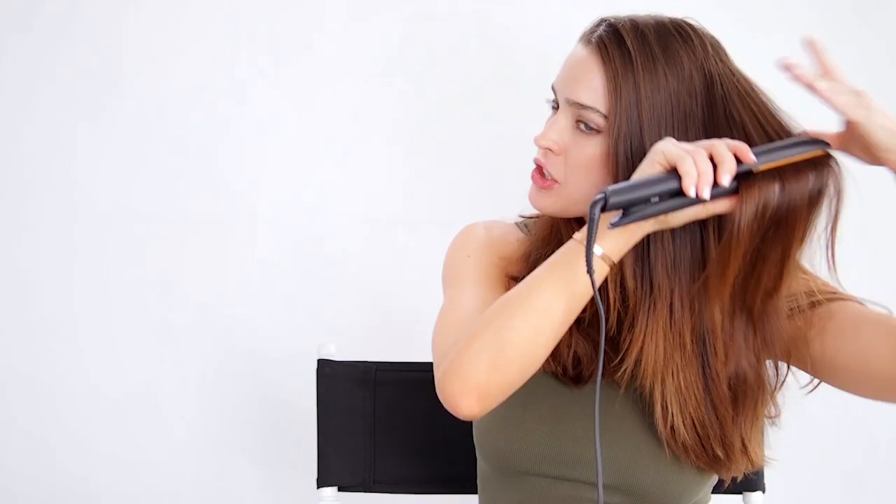This doesn't take as long to straighten my hair as my other straightener. It's going to save me so much time in the morning. Look at how easy that was — it was so quick too. I mean, literally it's what, a minute 30 seconds.